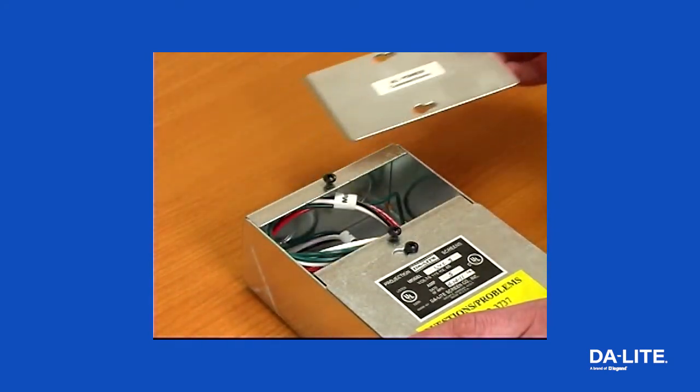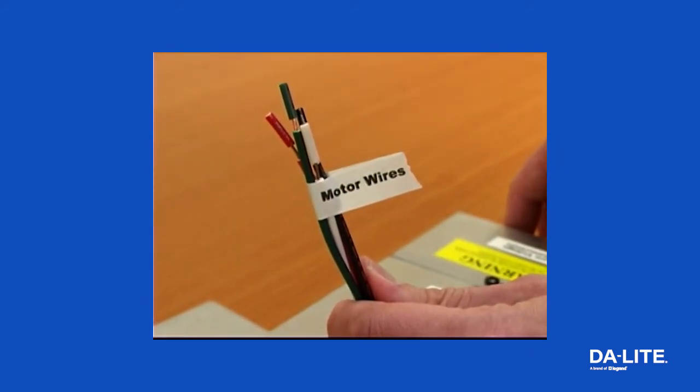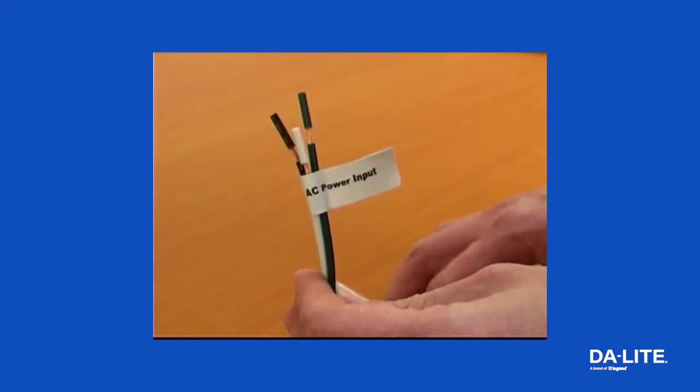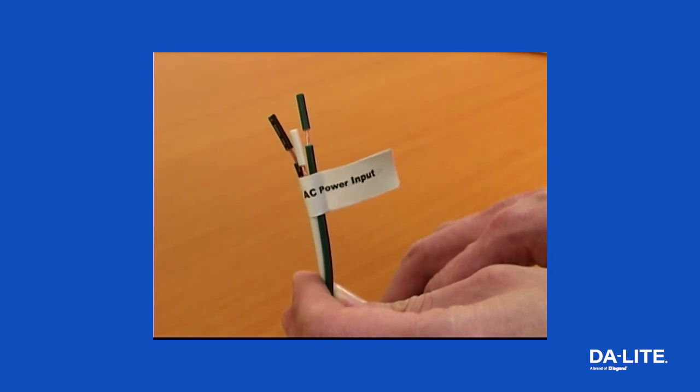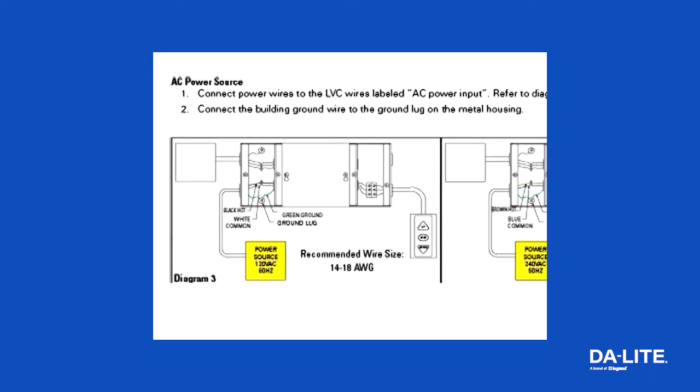Connect the motor wires in the screen junction box to the LVC wires labeled motor wires. Use 14 to 18 gauge wire to extend the motor wire to the required length. Connect the power wires to the LVC wires labeled AC power input. Connect the building ground wire to the ground lug on the metal housing.